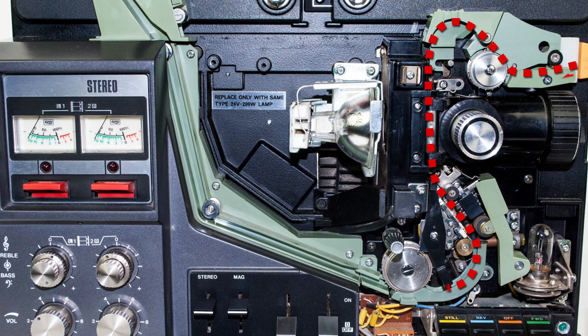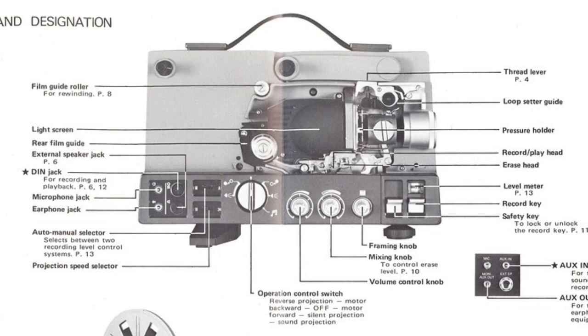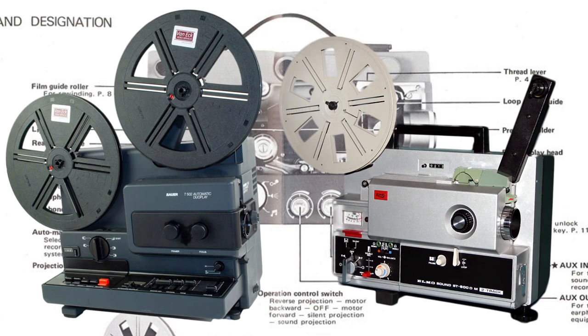In that period, Super 8 film was generally all reversal film — shot in cameras, processed by a lab, then projected back as a positive image. All of this was designed to be used in Sound Super 8 projectors. Those projectors have a playback and recording head within the film path, so as you watch the film it also runs through a section that plays back audio. They also have volume controls, built-in speakers, and input control — which meant many of these projectors allowed you to record audio onto the soundtrack of your film, either over the existing audio or onto that secondary strip.